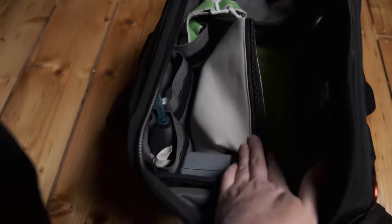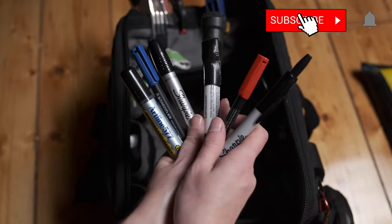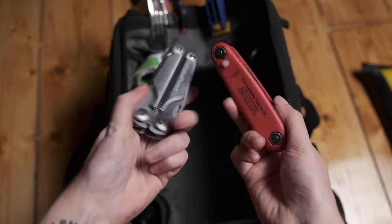Around the edges in all the little pockets I've got cleaning equipment, tools, pencils, pens, markers, scissors, my Leatherman — all of those little things that could be easily lost or broken stay in those side pockets.